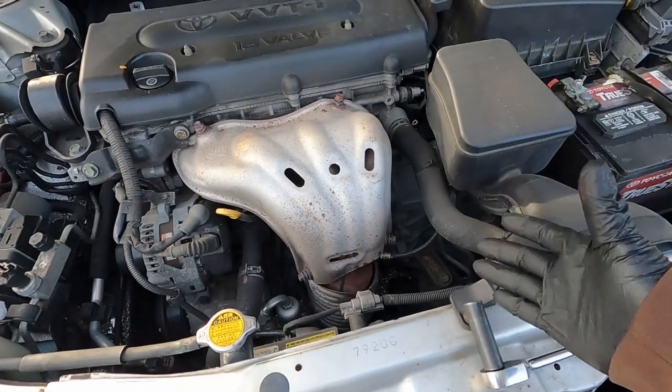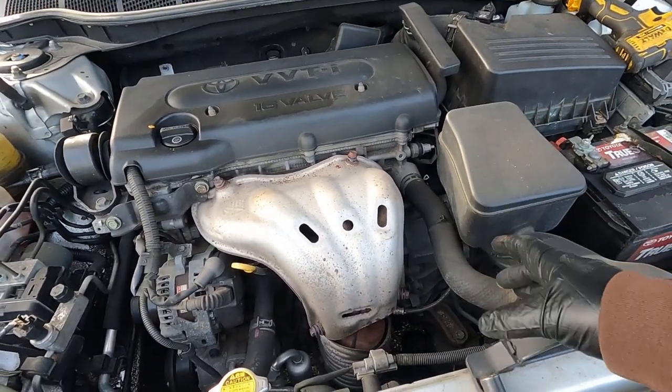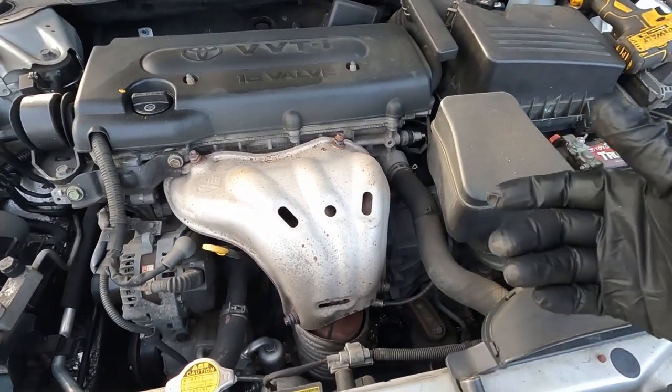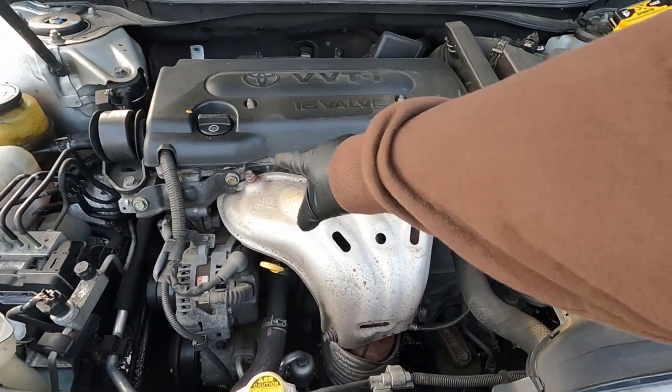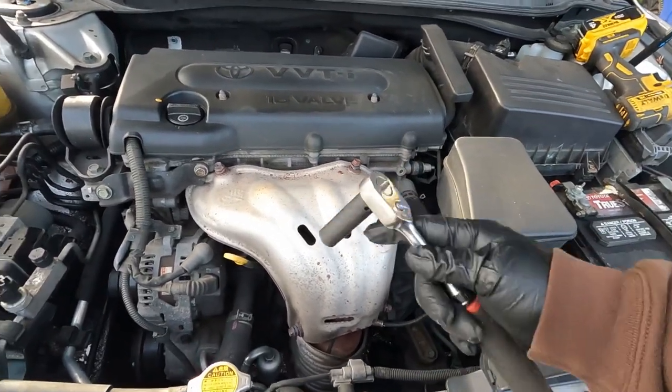I will caution you — before you touch any kind of exhaust part, make sure you let the car cool down for a couple hours. No sense in burning yourself. First thing we need to do is remove the heat shield so we can get in there, because obviously the manifold is behind this. We got four bolts — they are 12 millimeter bolts — let's grab our wrench.